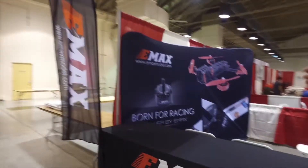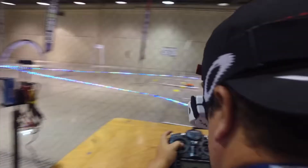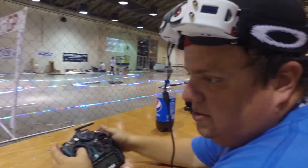Emax batteries, of course, in the house. Emax motors. What are you flying today, man? Hyperlite with Emax RS2205 motors.